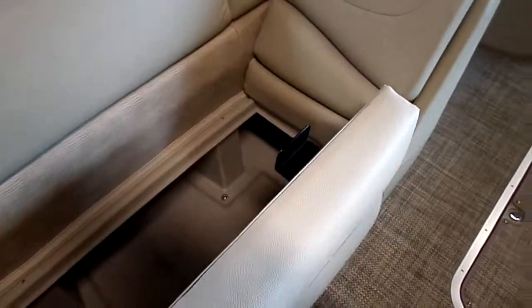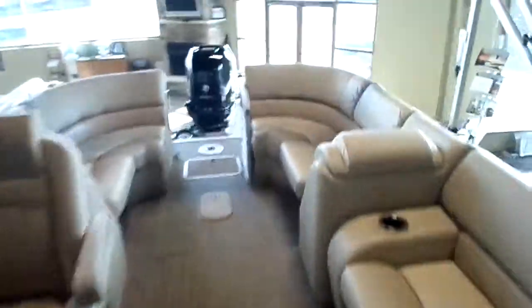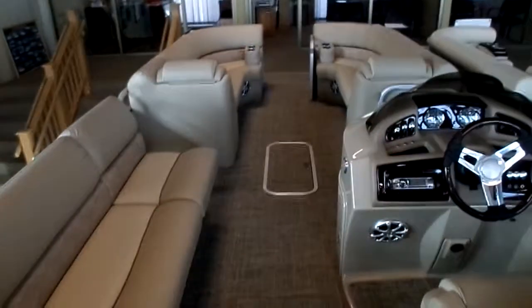Going into the rest of the boat, storage under all the seats — nice, really well finished out G-Series boat. If you boat with a lot of people and you want a lot of space, this would be a great option for you.